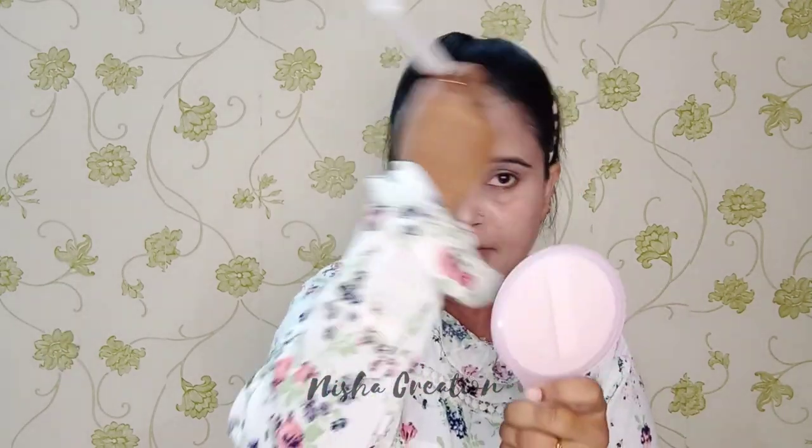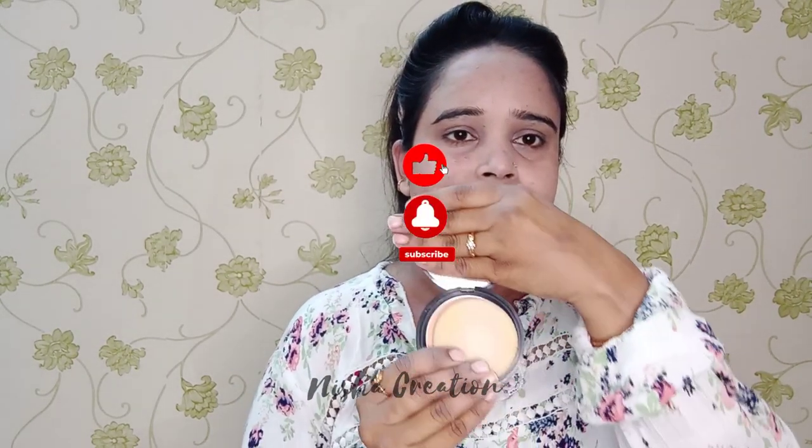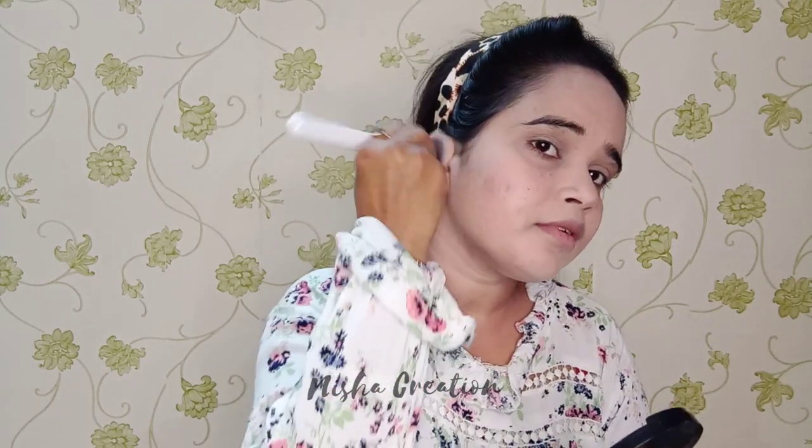Now I am taking my Maybelline concealer. I am applying it on my dark circles, acne problems, and dark pores to cover them. After foundation, I am blending it in. Now I have a purple compact — this compact sets the foundation so your face doesn't look cakey. It is very important to cover your foundation and concealer well after application.